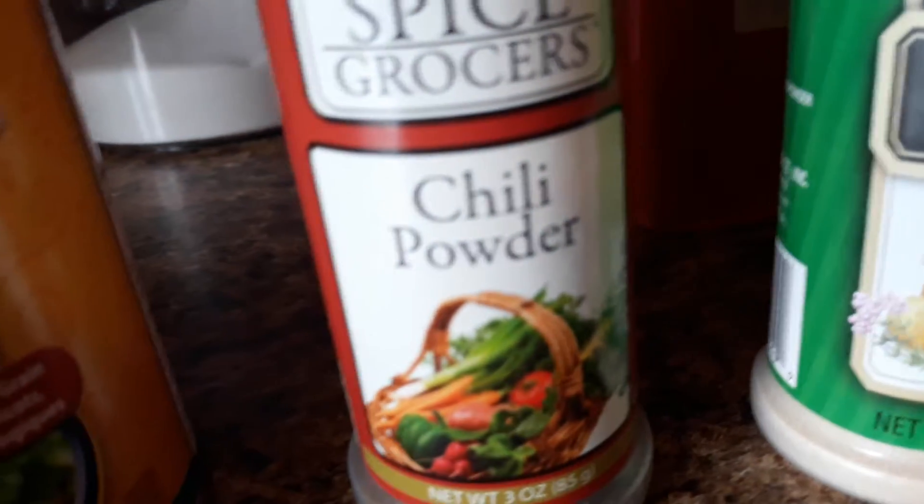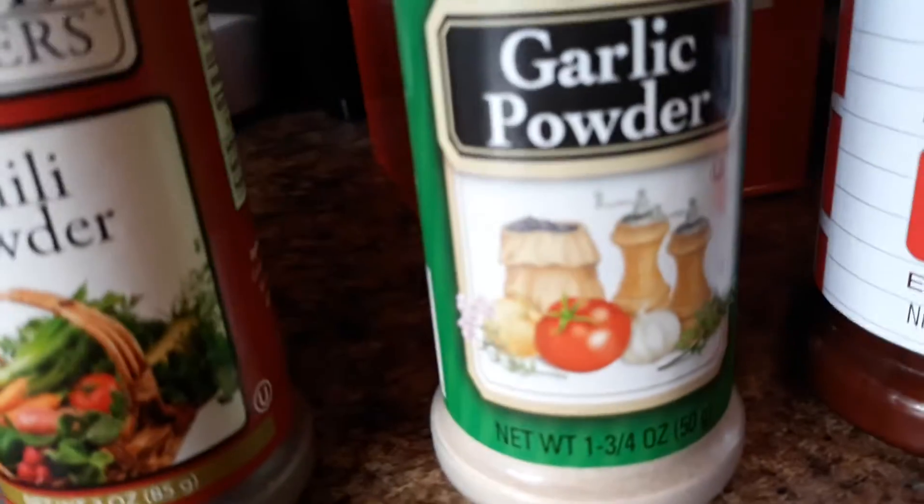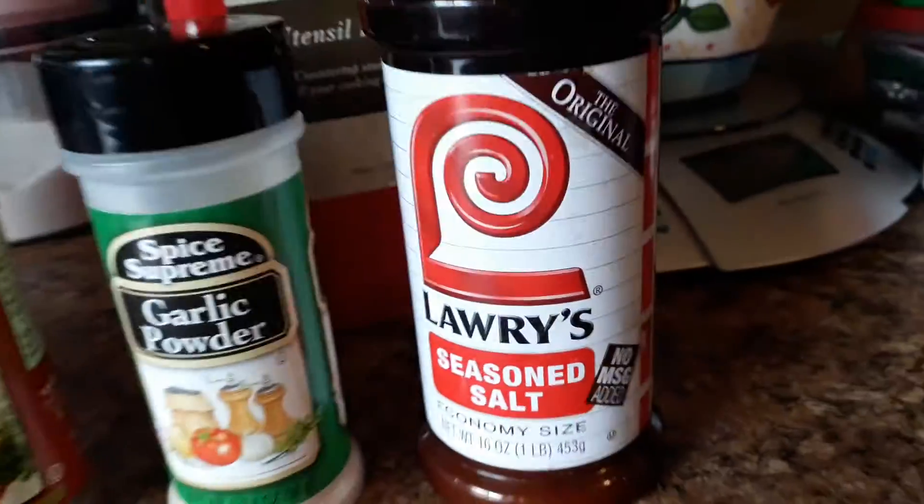A can of chili, and this is my chili powder, some garlic, some seasoning, and some pepper.